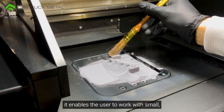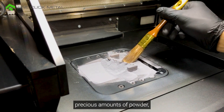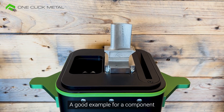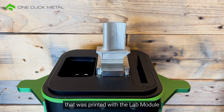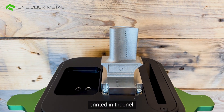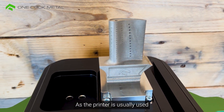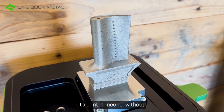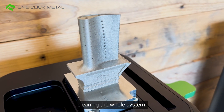Furthermore, it enables the user to work with small precious amounts of powder, which is perfect for material development and research. A good example for a component printed with the lab module is this turbine plate printed in Inconel. As the printer is usually used for stainless steel prints, using the lab module enabled printing in Inconel without cleaning the whole system.